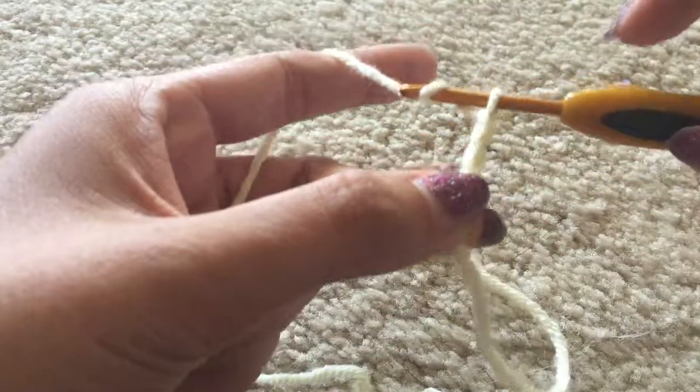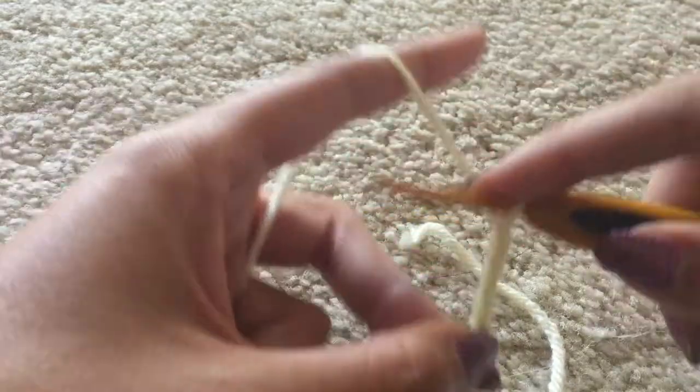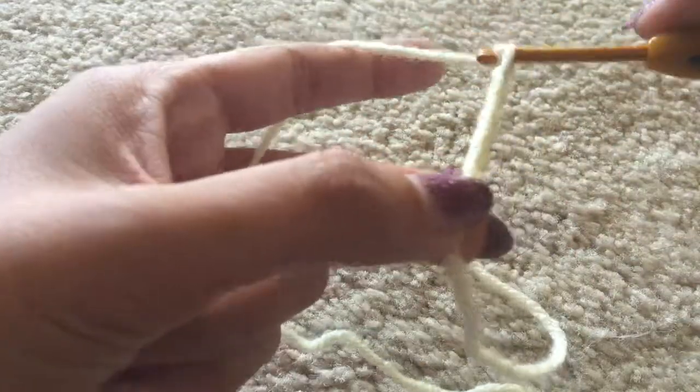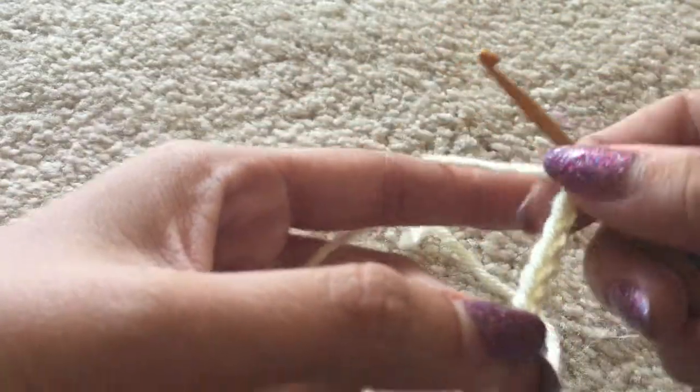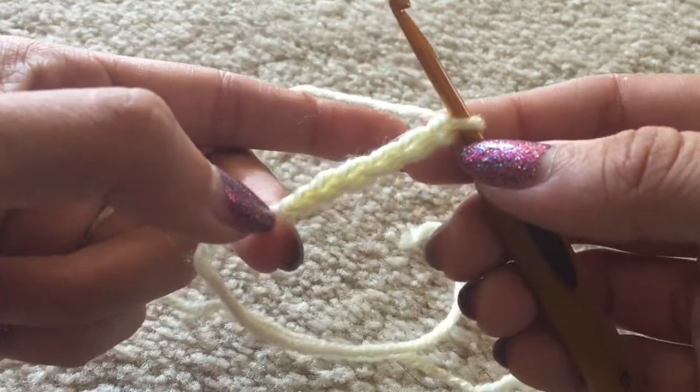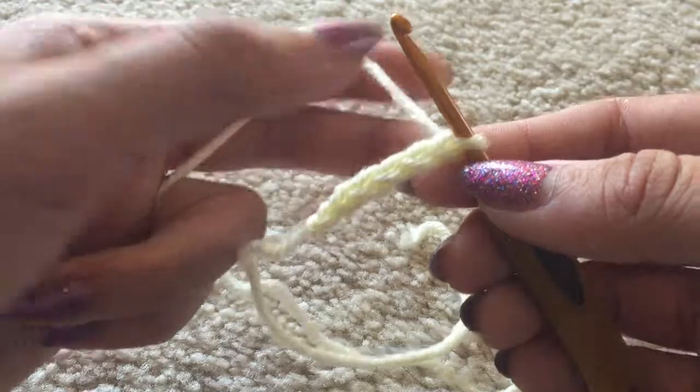I will be putting the pattern in the description box as well. Sorry if I sound off today — I am pretty sick and getting over it, and this is the first time I've been able to do a voiceover. So from this chain six, that is our row one — we are going to single crochet increase.